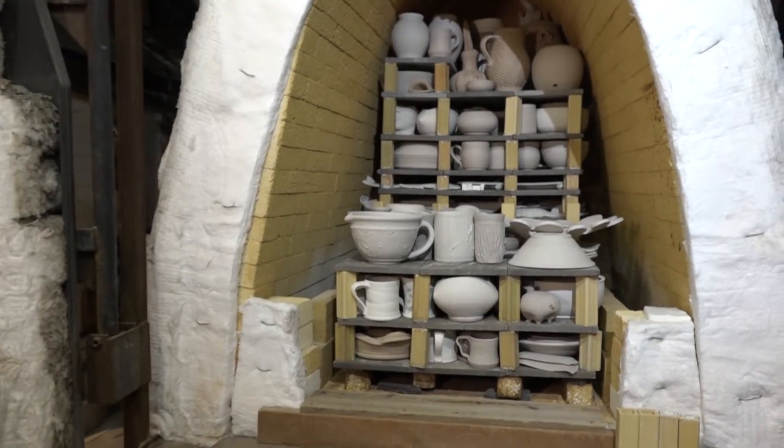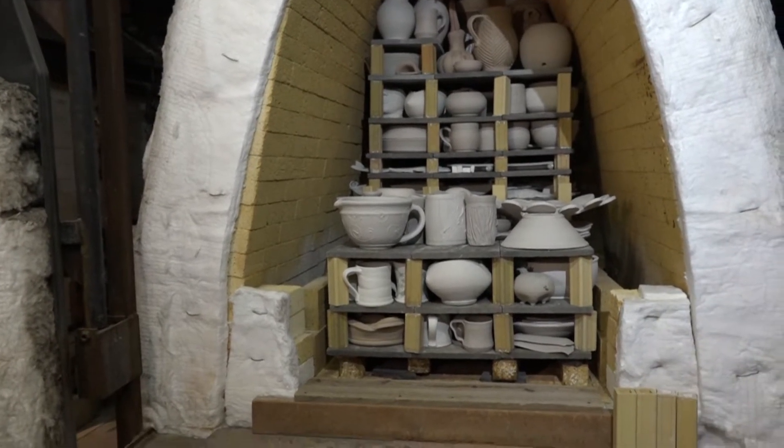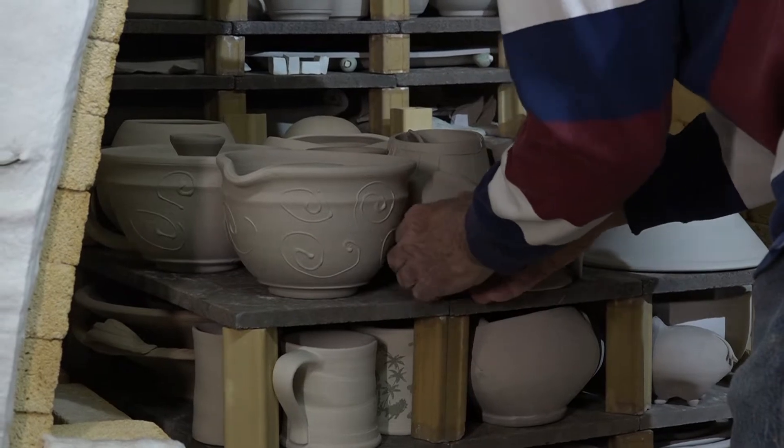Pieces are carefully stacked in the bisque kiln, fired to a temperature of 1850 degrees, and allowed to cool over a span of four days.